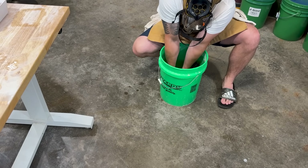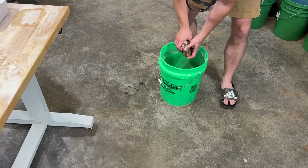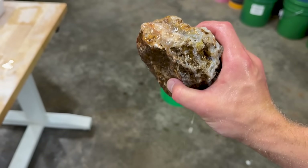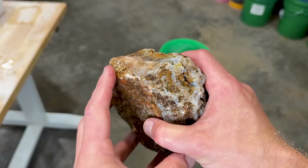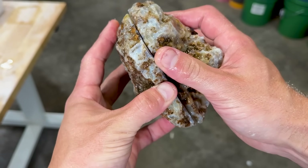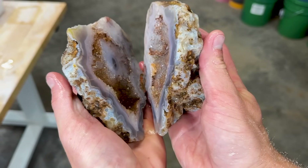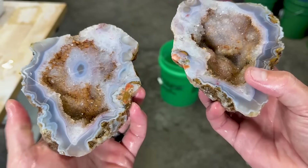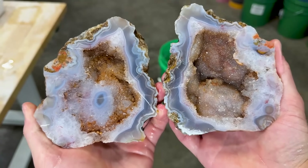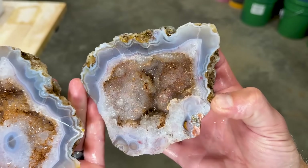Oh, I snuck a few looks though. It's a big old geo-cavity. Oh my gosh. Are you guys ready to see? I'm so excited. Oh my gosh — look at how beautiful that geode egg is!